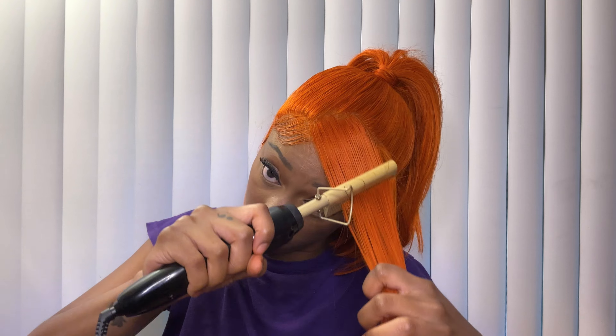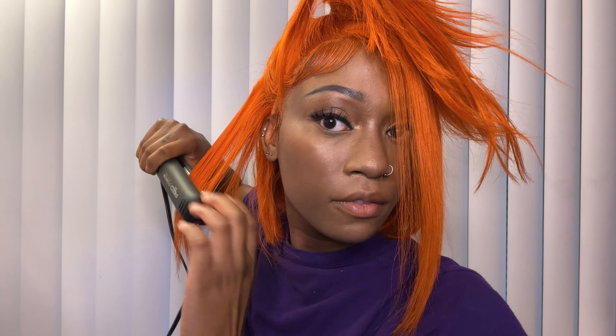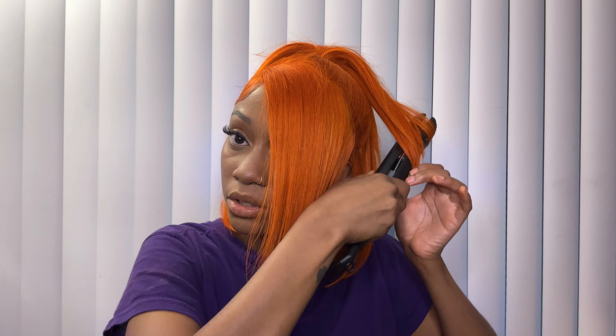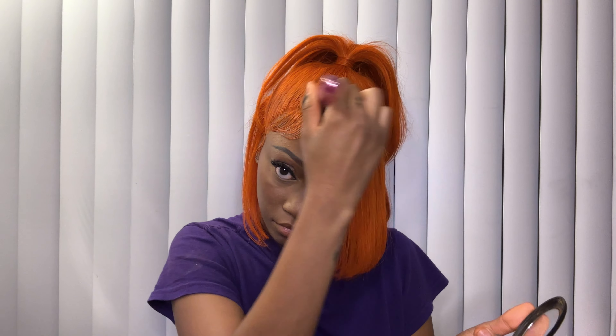I do my final touches with the hot comb and then use the flat iron to add a little bump in the back of my hair, to the bang, and to the ponytail. Because this wig was so bright, I went and got my regular face powder and applied it all over the front of my hair to make the shade of the orange a little bit darker.